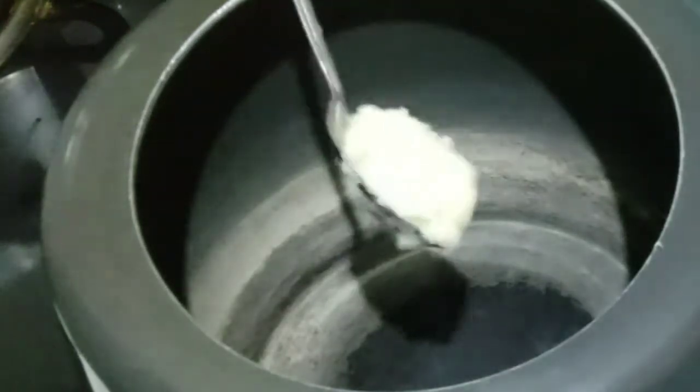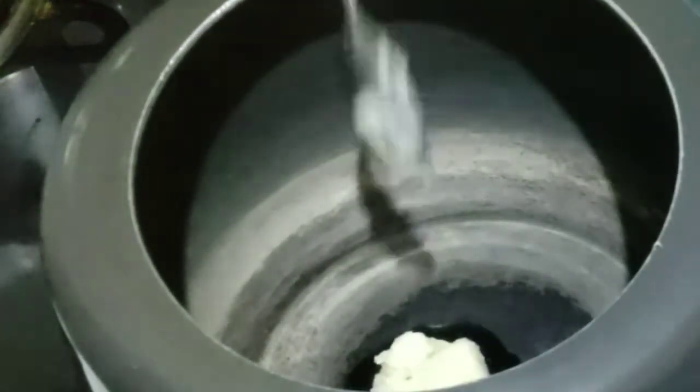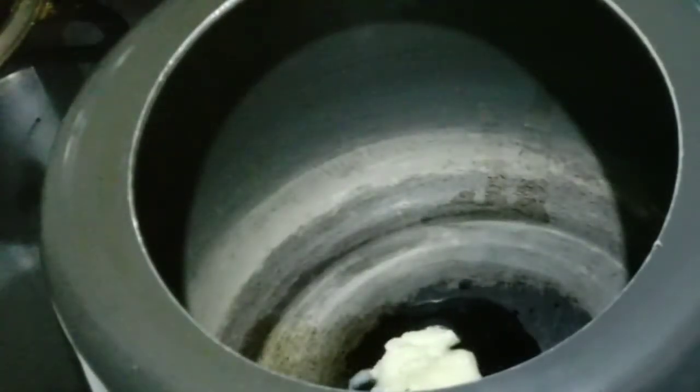So friends, I have to warm the cooker here. Now I have to add 2 tbsp of desi ghee. You can also use oil, but desi ghee is a very good option. So I will warm the desi ghee here.